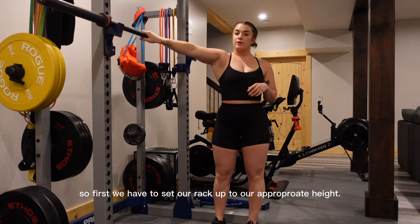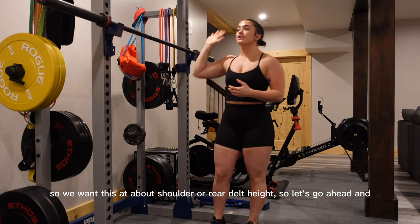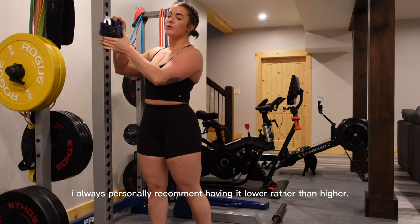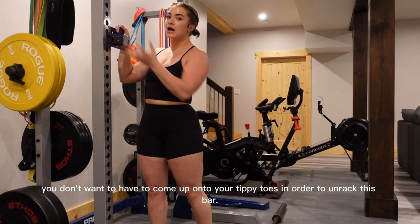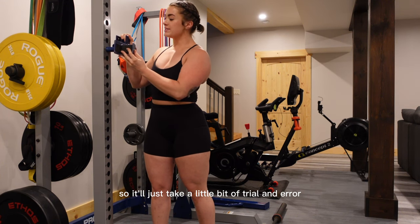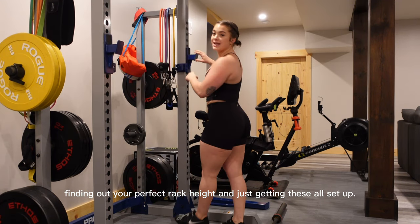First we have to set our rack up to our appropriate height. We want this at about shoulder or rear delt height. If you're between rack heights, I always personally recommend having it lower rather than higher — you don't want to have to come up onto your tippy toes to unrack the bar. It'll just take a little bit of trial and error finding your perfect rack height.